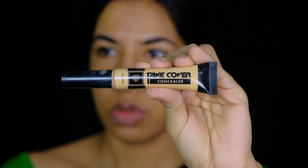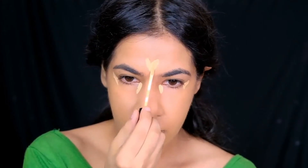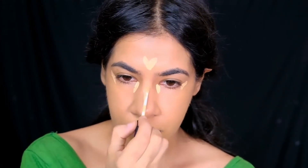To highlight the areas that I want to look more prominent — like my under-eye area, forehead, chin, and nose — I'm going for a lighter shade concealer. This one's the Paket Take Cover concealer in the shade Beach Sand, and to blend it I'm using my damp beauty blender.